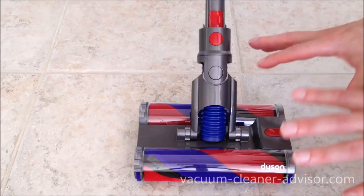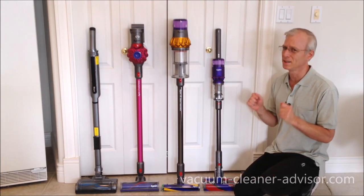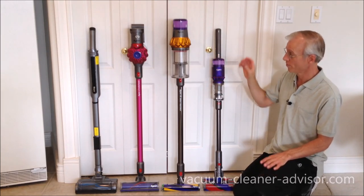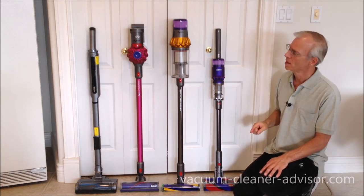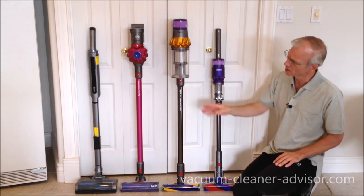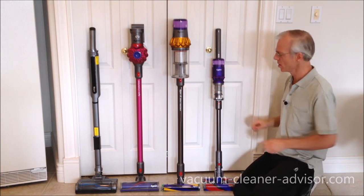The OmniGlide has a pretty small dust canister at 0.19 liters. By comparison, the V15, V11, and V10 all have 0.76-liter canisters, and the V7 and V8 have 0.53-liter canisters — both significantly larger. The Shark Wand Vac has a smaller canister at 0.12 liters. You will probably find yourself having to empty the OmniGlide frequently, especially during a fair bit of cleaning.